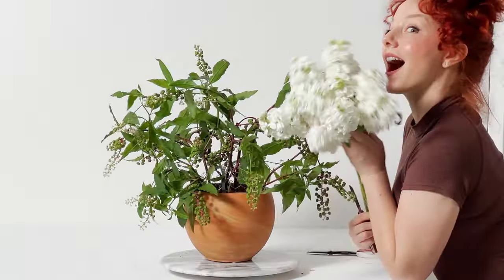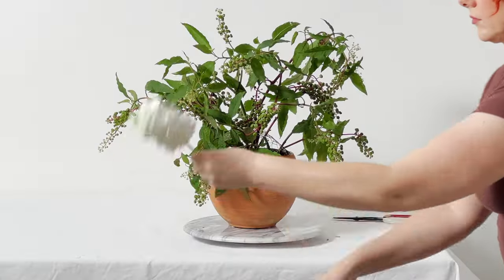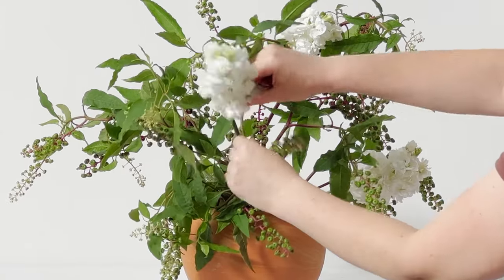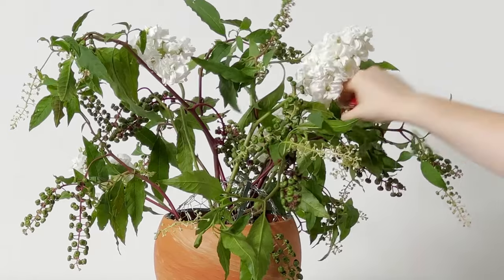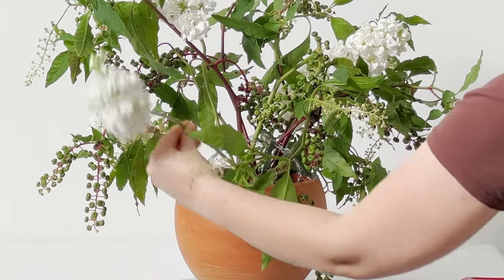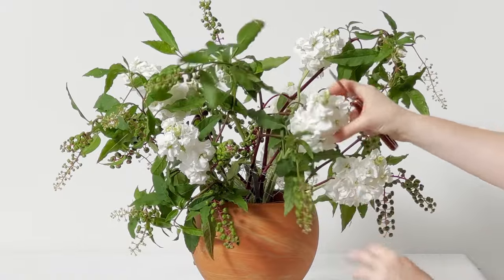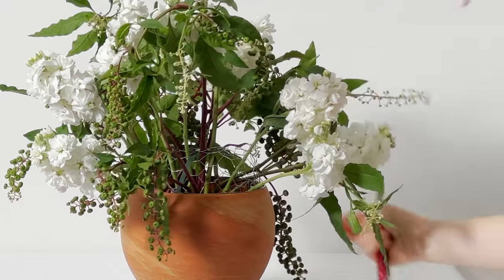We're working with stock flower — a very fragrant flower, kind of similar to carnation with a very clove-like fragrance. In the preparation phase, I take all of the foliage off because most of the time it doesn't add ornamental beauty and doesn't hold up well. Removing the foliage means all of the hydration goes to the blooms.